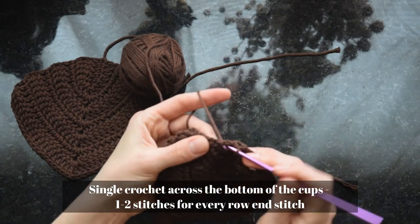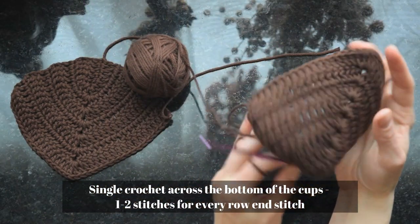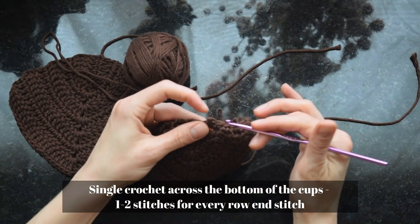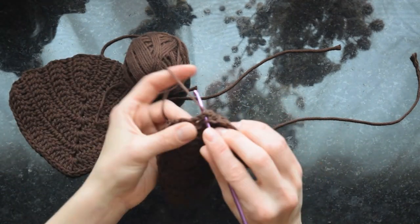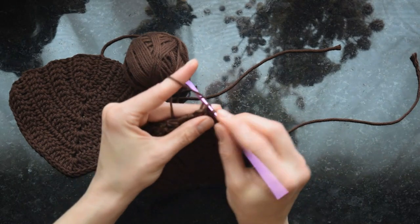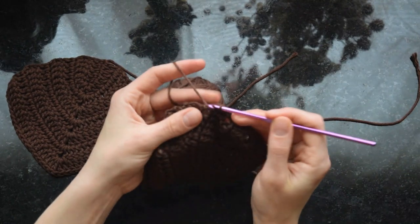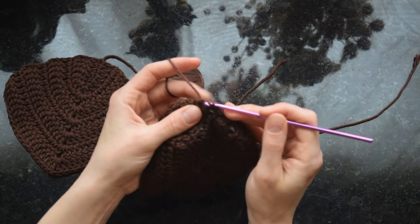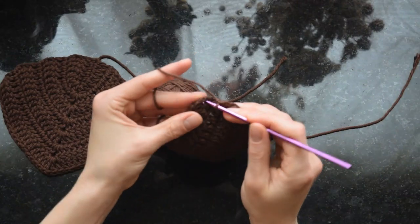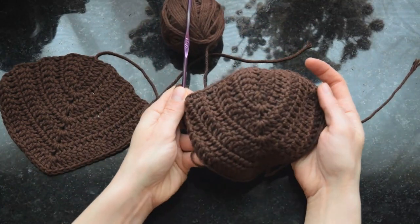One of my art heroes is Bob Ross, the PBS painter. I love to listen to Bob Ross when I work because his approach to art is so similar to mine — it's really a personal endeavor and not about being perfect. My approach to crochet is really the same. I encourage mistakes, happy little accidents, because that's how you learn and personalize your style and your methods.